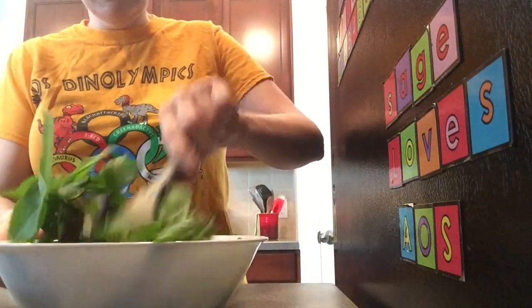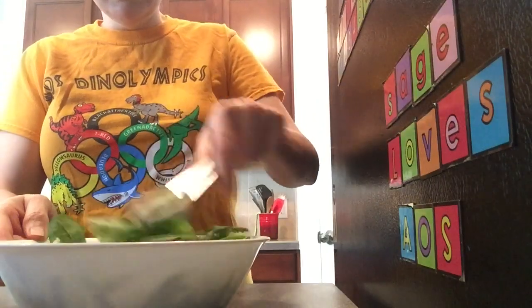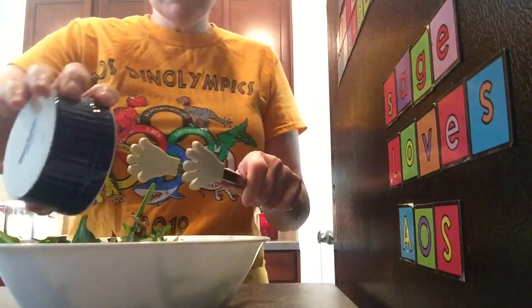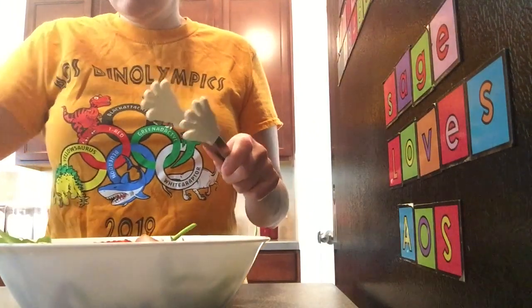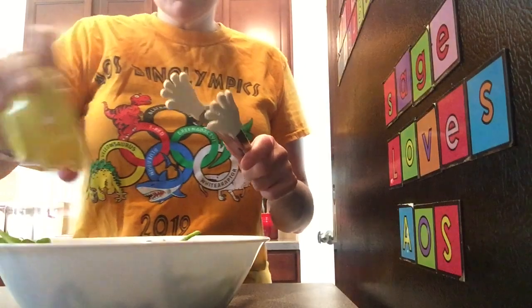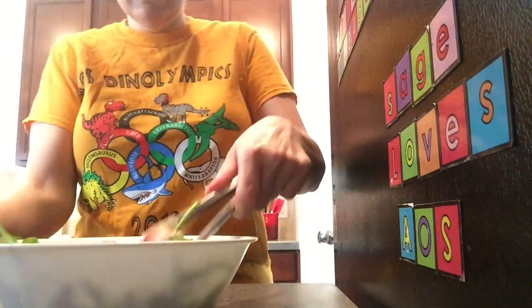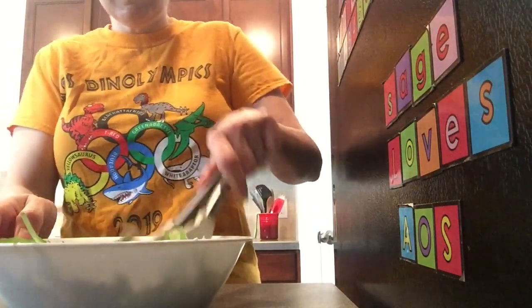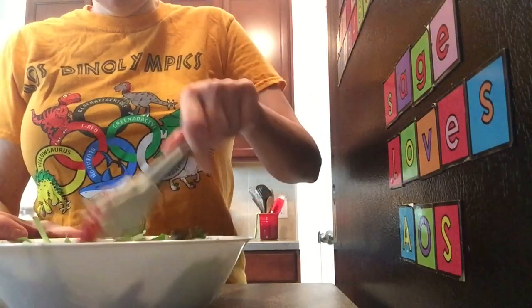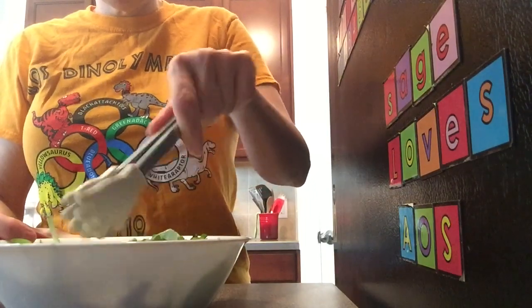Use your tongs and toss this around, then add our strawberries, blueberries, and cheese, and toss it till it's nice and coated.